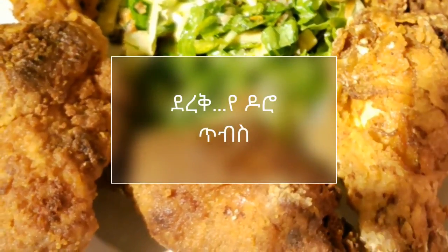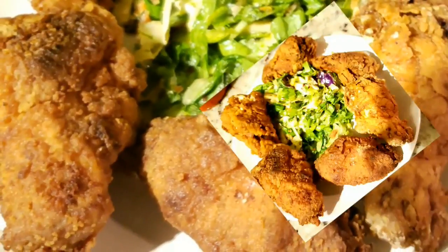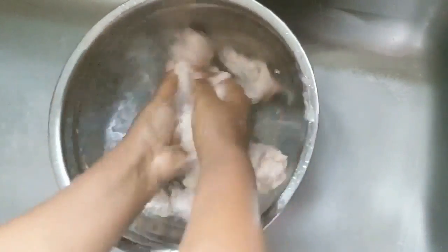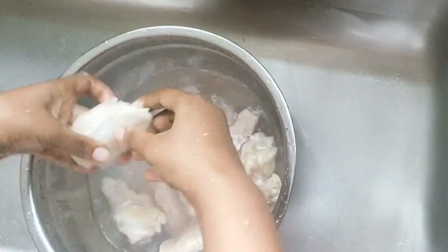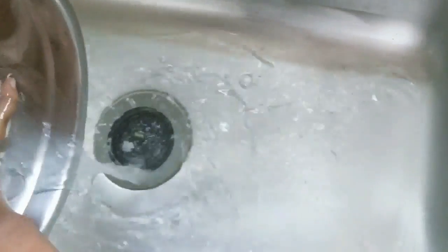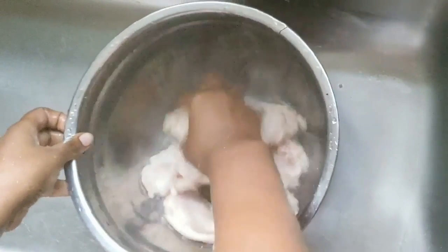Hello everyone, welcome to my channel. I'm going to show you how to use the wings. I'll show you how to use the wings and command.